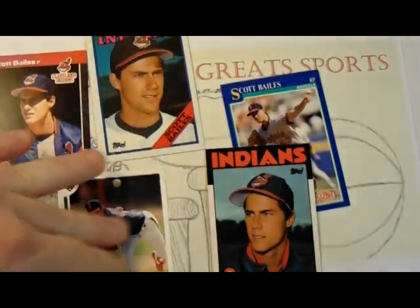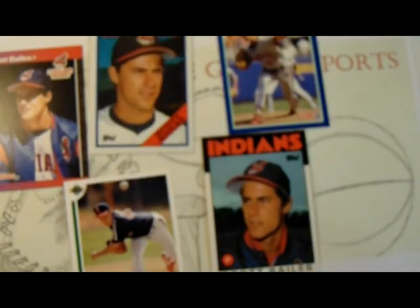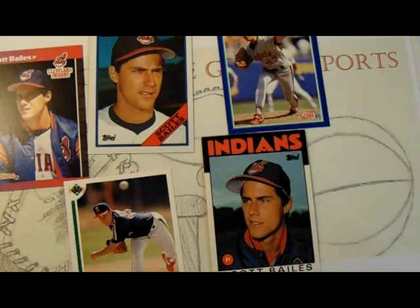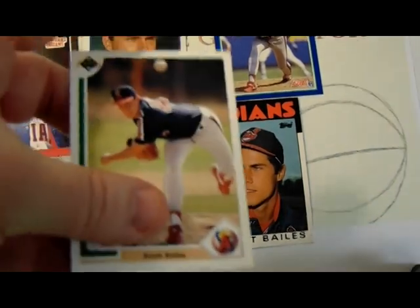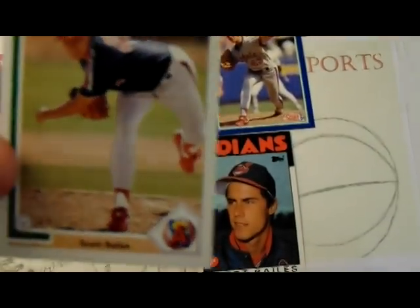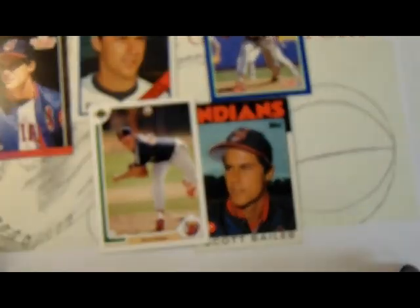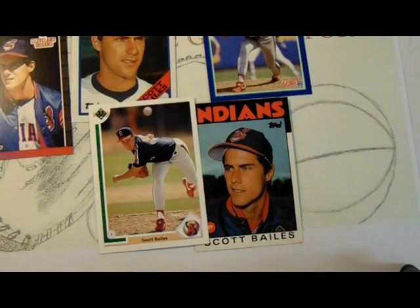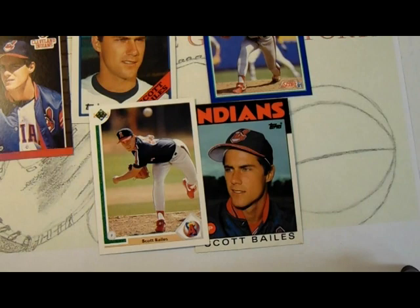The 1988 Topps — no prep work. 1991 Score — same. The Topps Traded, unless you have the Topps Tiffany cards which have a gloss to them, you don't necessarily need to prep them either. The early Upper Deck cards from 1989, 90, 91, 92 don't need prepping. Now I think in 1993 they came out with a different glossy finish, so I would say anything from 1993 up on Upper Deck probably needs some prepping.